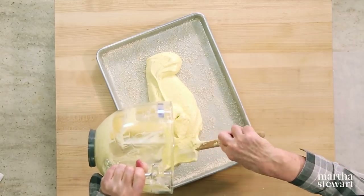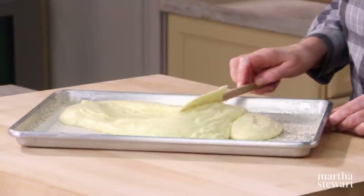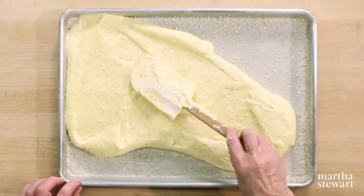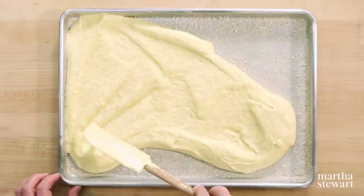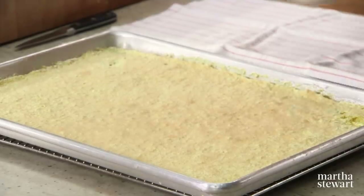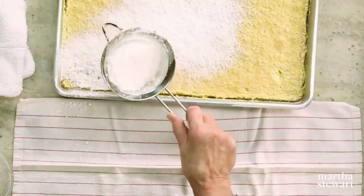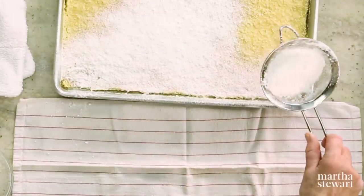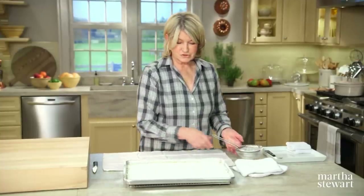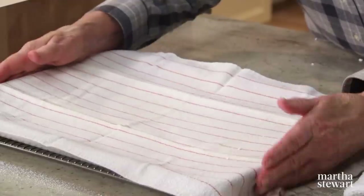Pour the batter into your pan and spread it in one even layer. Preheat your oven to 350 degrees; rotate the pan halfway through baking — total time is about 15 minutes. When the cake comes out of the oven, sprinkle generously with powdered sugar run through a sieve so it's nice and fine. Now turn the cake out onto a towel — hold the towel taut and flip it over fast so the cake releases from the pan.